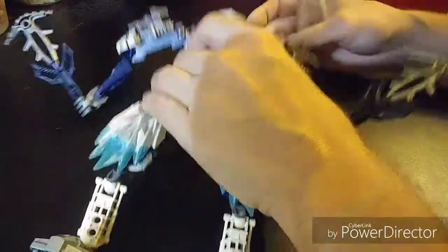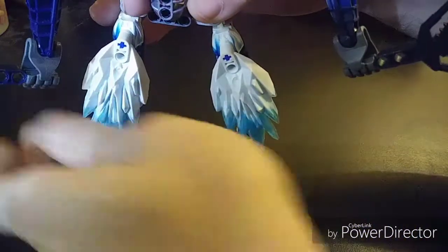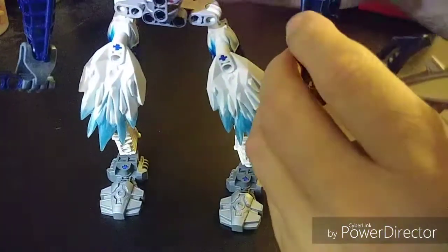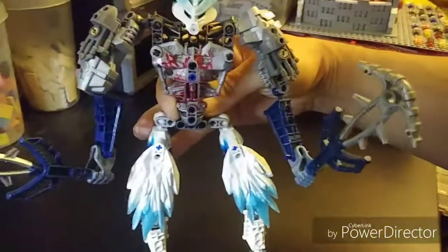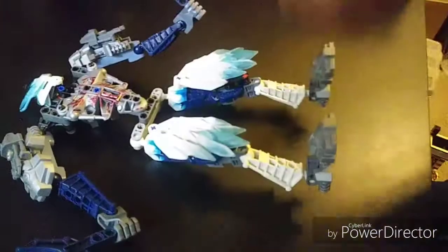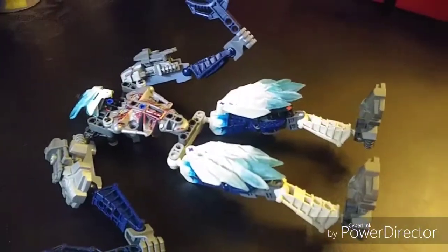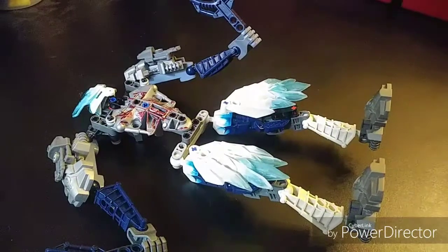And there he is — this is my first Bionicle that I ever made. I hope this was informative and showed you some insight on how Bionicles go together. Thanks for watching!